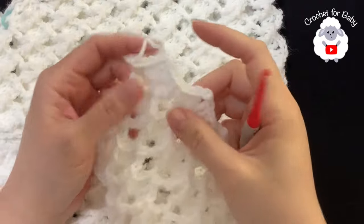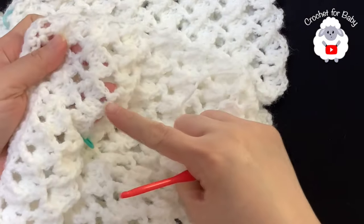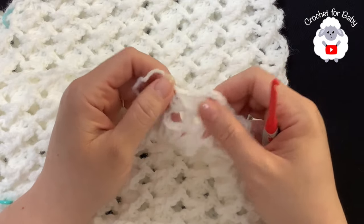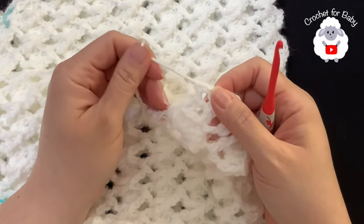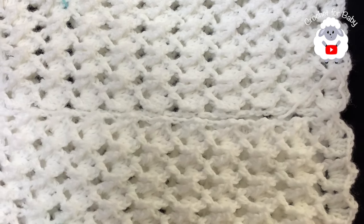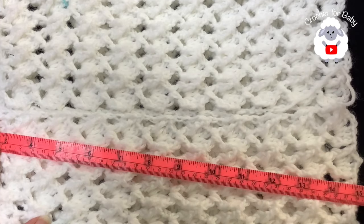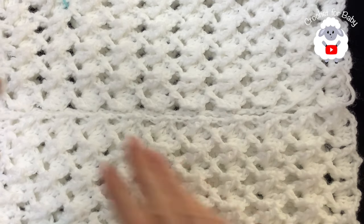I'm at the end of the 16th row - in total from the first row where we divided the sleeves up to this last row I have 16 rows. My last row is a row of fans and here to finish all I did was make one last double crochet at the end and cut my yarn. From the top of the neckline down to the end it's measuring about 15 inches, which is about 38 centimeters.